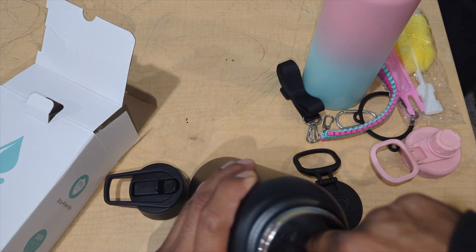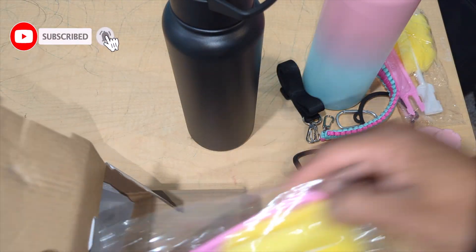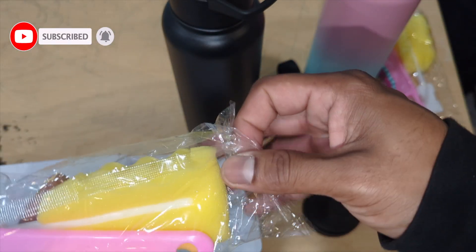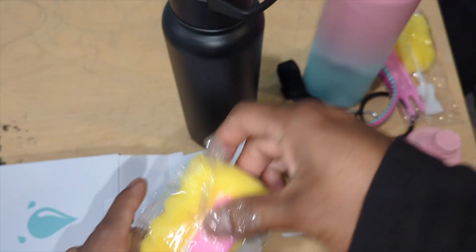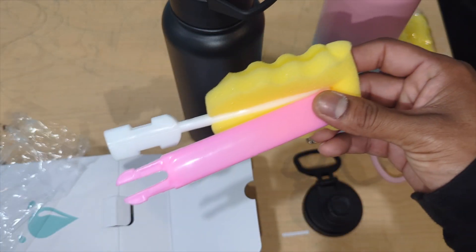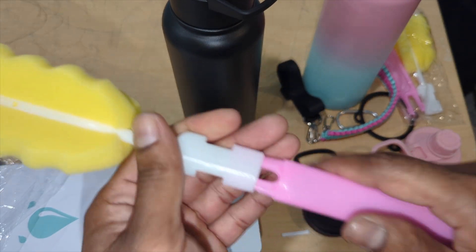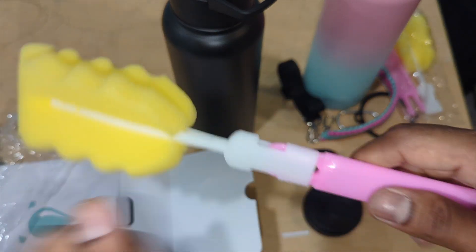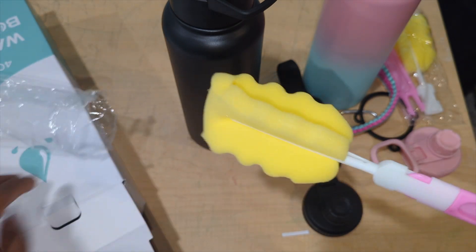Same thing with the other bottle — it comes with two straws. Here at Product Zone we get high quality stuff. This is where your money is worth it — you spend it and get high quality. You have everything you need. Sometimes you have to wash your bottle, especially if you mix coffee or anything inside, and this sponge goes right in.